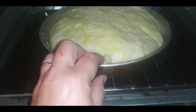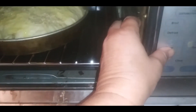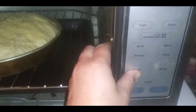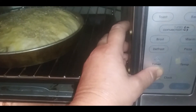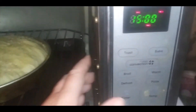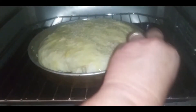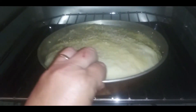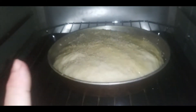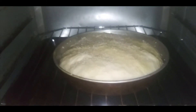I'm going to set my timer for 15 minutes. When the 15 minutes is up it'll ding and I'll flip it around so we get an even bake in the toaster oven. Sorry about the echo.